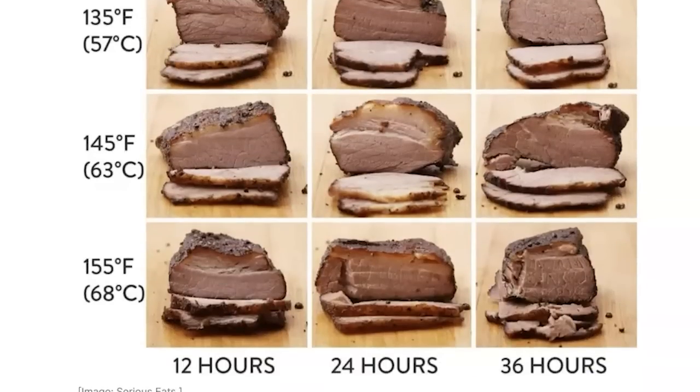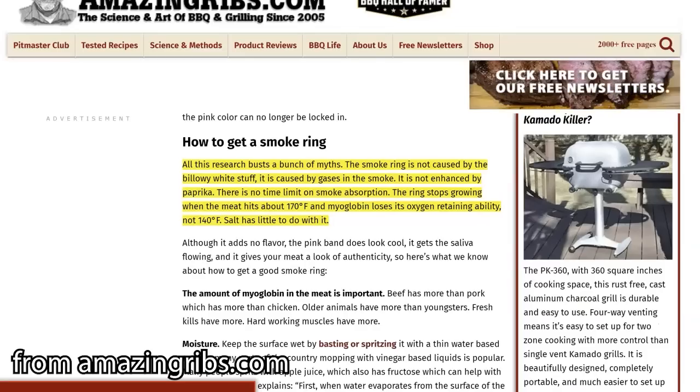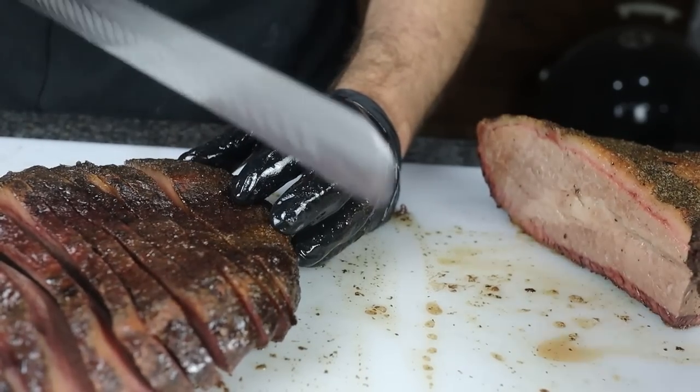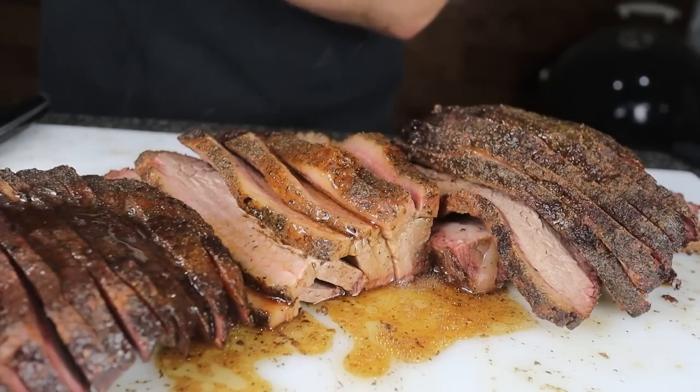I decided to go with 155 degrees as a sous vide temperature based on his article, but unlike his recipe, I wanted to smoke the brisket first and then finish it in the sous vide afterwards. There are three reasons for this. First, if it's exposed to smoke after it's already cooked, that chemical reaction that produces the smoke ring won't occur. Second, there's better bark formation and smoke flavor created by smoking it first. And third, the logistics of smoking a brisket the day before and then leaving it in my sous vide overnight until lunch or dinner the next day are really just more convenient for me.